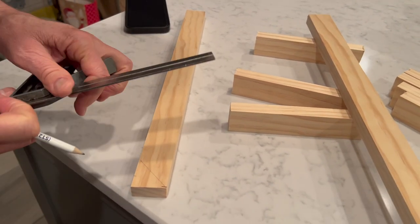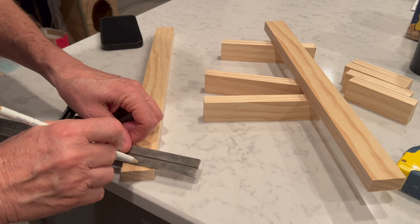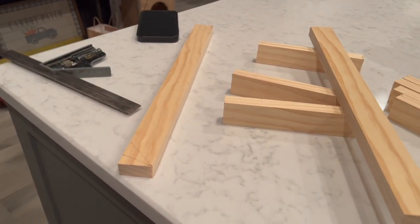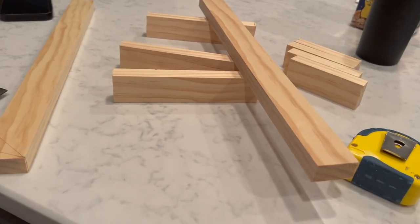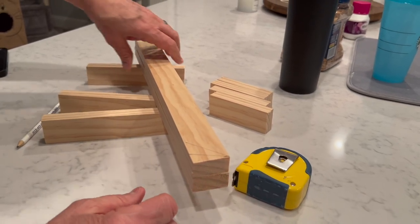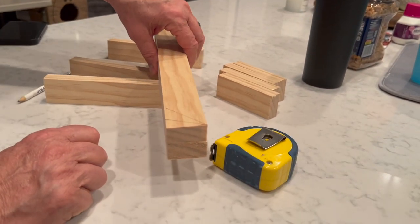So you go from that half-inch mark to the corner — that's your 15-degree cut. Then you can use that first piece as a template for the other side. Marvin pointed out that my cuts weren't even square, and he's right — I'm still learning, but at least the two sides will be equal.